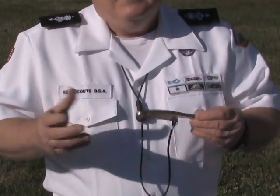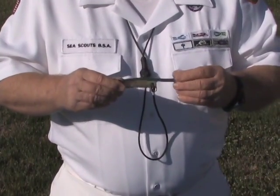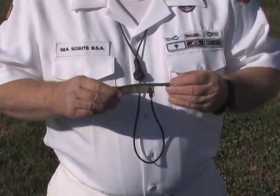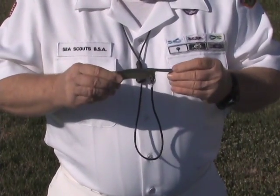First of all, the history of the bosun's call goes back to the early 1600s, when the British Royal Admirals used them as a sign of authority and it was considered a high honor. They called theirs the Golden Whistle, which was the highest honor that could be bestowed on a particular Navy Admiral at the day.